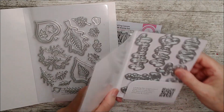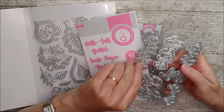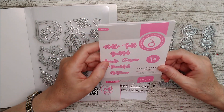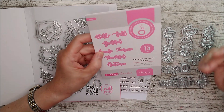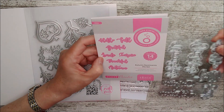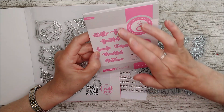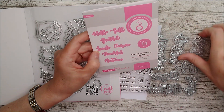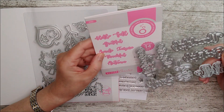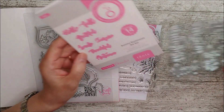Moving on to the Autumn Sentiments set — there are 14 dies. There are seven sentiments and then you've got the outside drop shadow or backing plate. So we've got hello — and obviously that doesn't necessarily have to be an autumn greeting at all — hello, smile, inspire, thankful, and then you have autumn and fall. I don't see any reason why you couldn't use those at any time of the year, because we know lots of people who inspire us, we're thankful for lots of things, and lots of people make us smile.